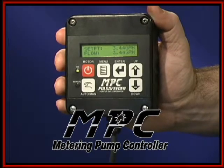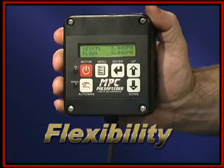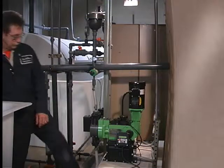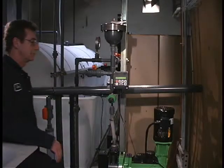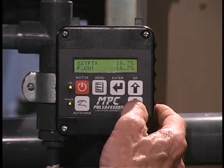It offers many advantages, including flexibility in an intuitive, simple, and reliable design. How flexible? If you have clear access to your pump, you can mount the MPC on the pump itself. But if that's not a good option, no problem. You can also locate the MPC close to the pump, on a wall or post.